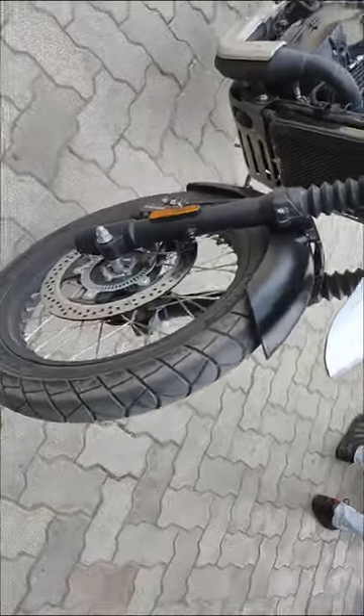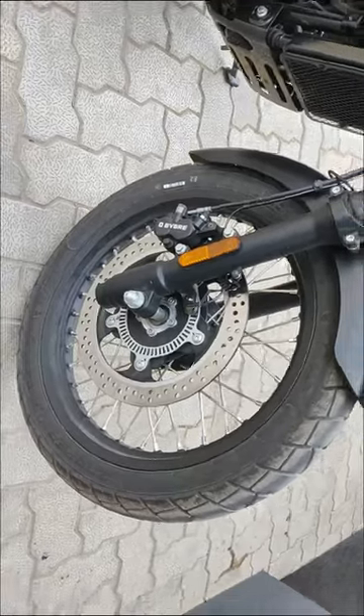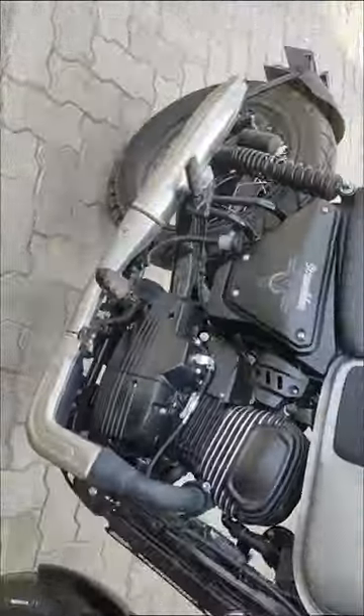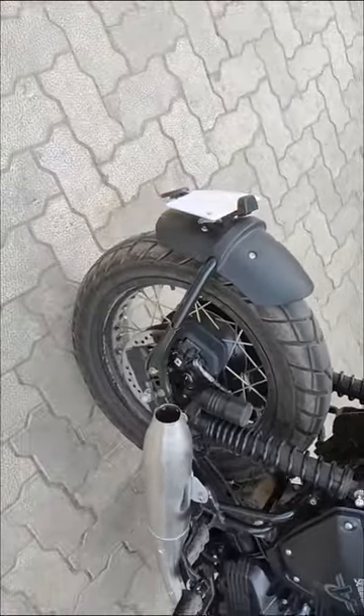You can see tires with sports wheels. The size of the front tire is 190 and the rear tire is 140-70.